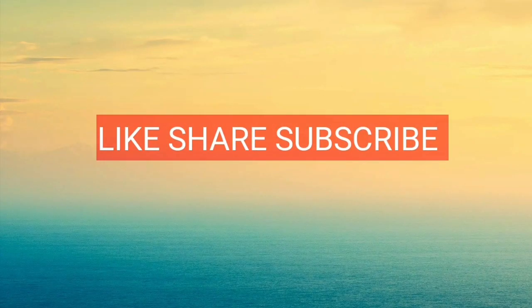So these were my different hairstyles for summer. If you like this video, please like, share and subscribe to my channel. Keep making tips and tricks like this!